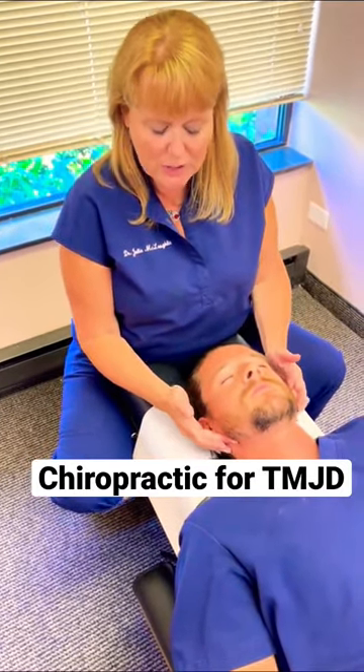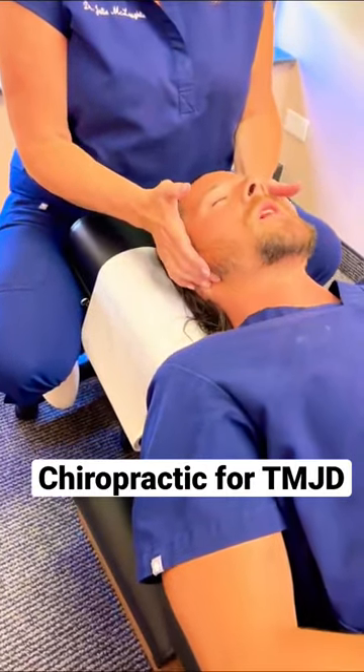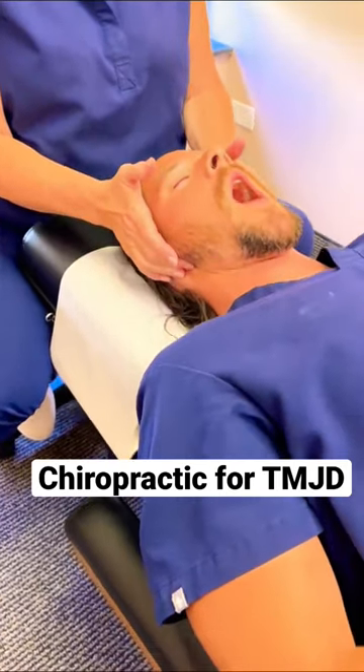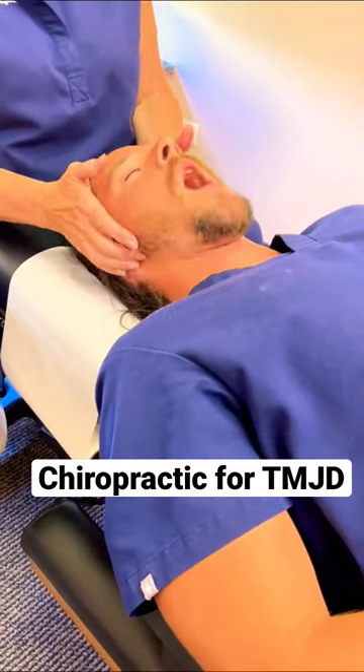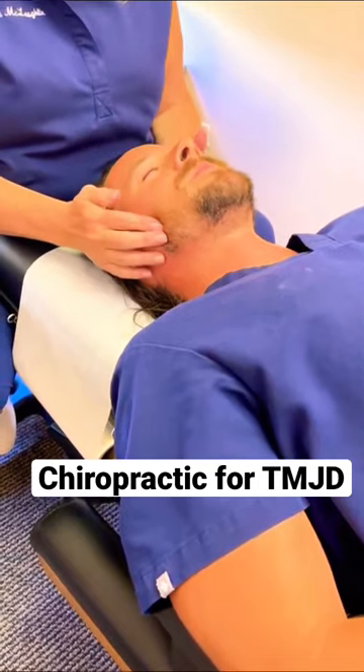So the first one we're going to do is this digastric muscle. Go ahead and open and close. Keep going there for me. We're going to be pressing on that muscle. Is that tender? Now we're going to go on to the masseter muscle.